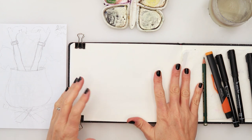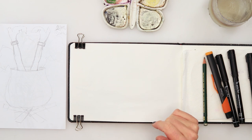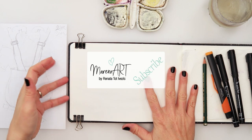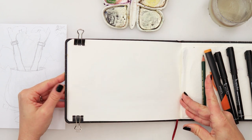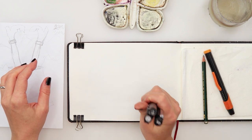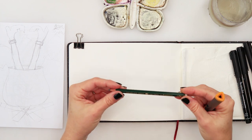Hey guys, welcome to my channel and to this video: Inktober - ink plus watercolors, and cheating Inktober maybe. Today I will be again using this Hahnemühle sketchbook watercolor book that I've designated for Inktober, and I will be using ink pens from Staedtler: 01, 03, and 05.